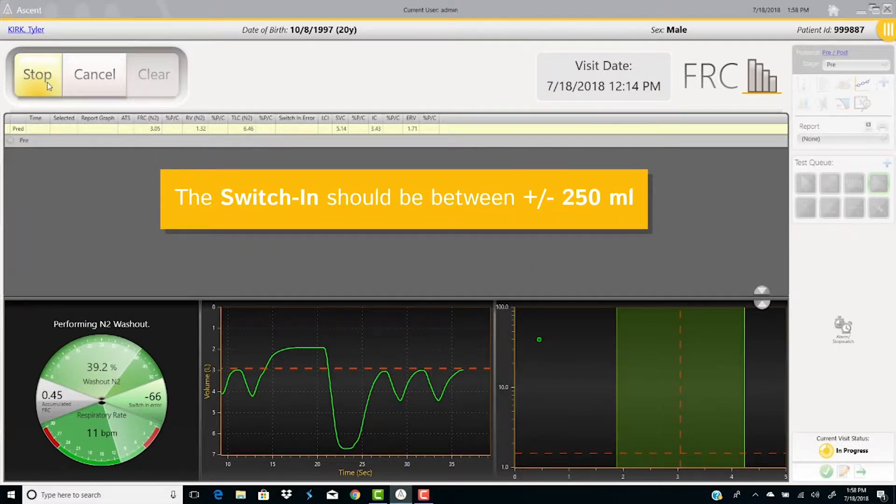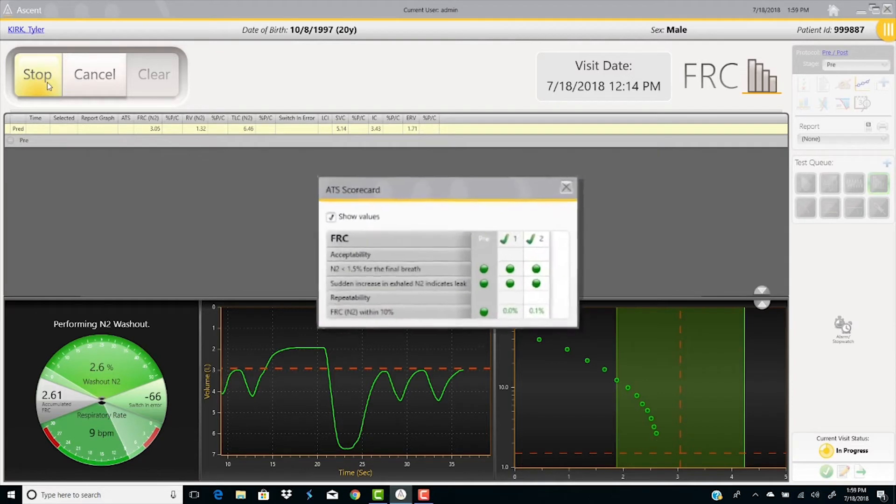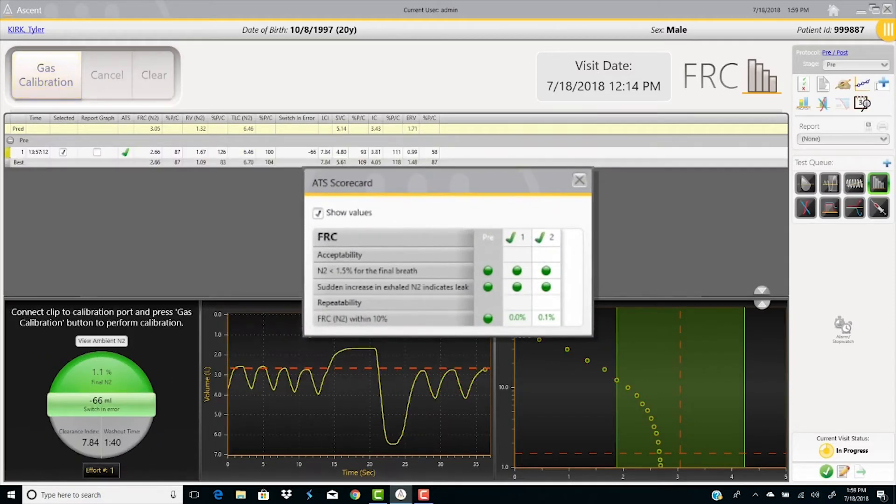Keep in mind that the switch-in should be between plus or minus 250 mL. The test will stop automatically when the final end tidal N₂ is at or below 1.5%; this will also be shown on the QC gauge. The scorecard shows which ATS criteria were met.